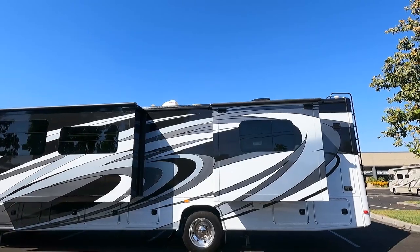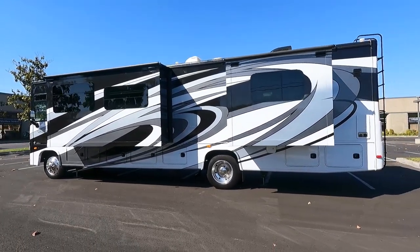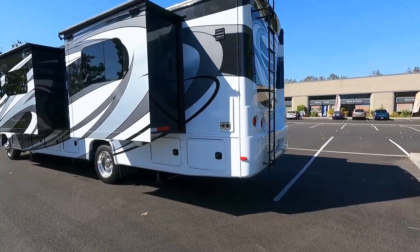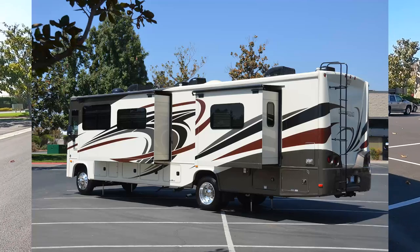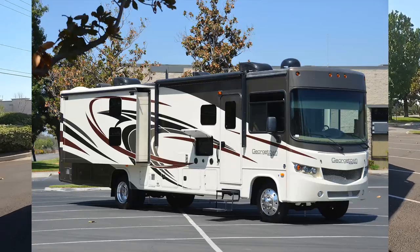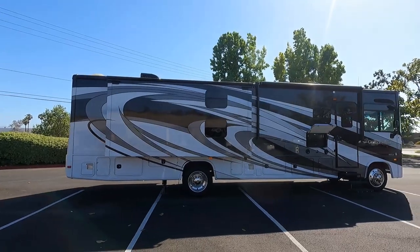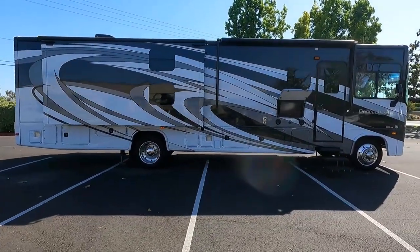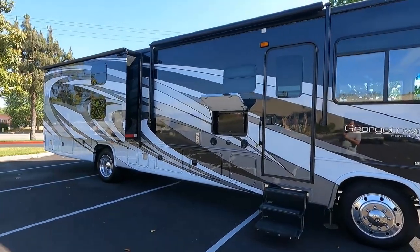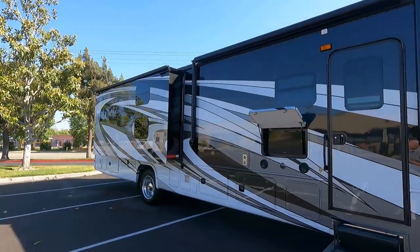Speaking of upgrades, the owner spent tens of thousands of dollars upgrading this starting from when it was built at the factory. This has the full body paint job — they say it takes 14 weeks to paint one of these, and it's not cheap; it adds about fifteen thousand dollars to the price tag over the base model. The curb appeal is incredible — when you roll up in this one everybody thinks you're a multi-millionaire, and the paint protects it a lot longer.